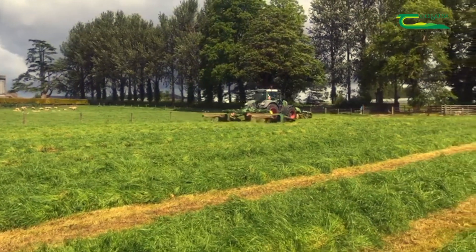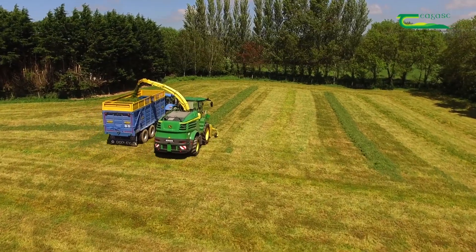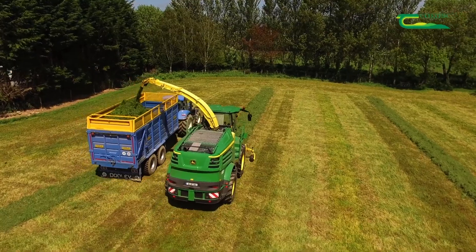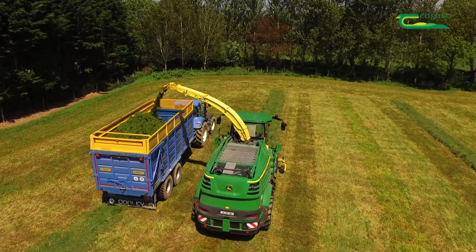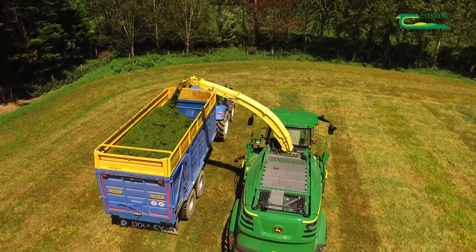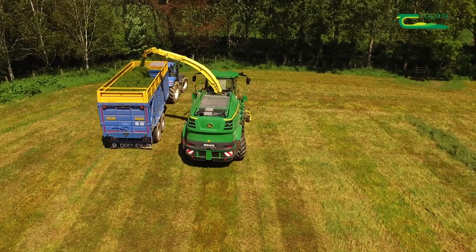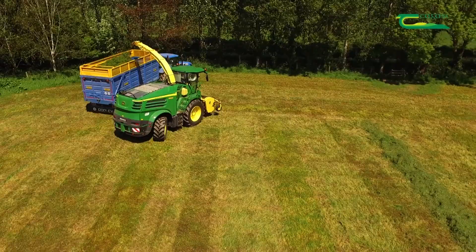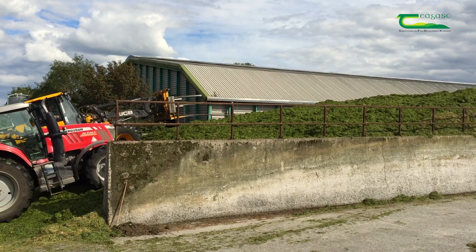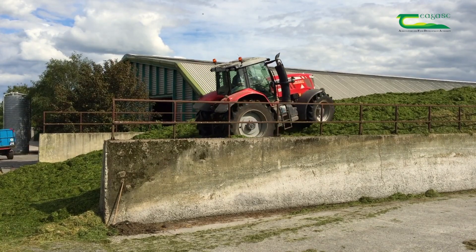Cutting in the afternoon will result in the highest availability of grass sugars. Grass should be allowed to wilt to remove excess water from the crop and to increase the sugar concentration. Wilting the grass is done by spreading the grass evenly across the field, allowing the air and sun to dry it. The grass is then raked up and collected and chopped using a silage harvester or wagon. The grass is brought to the yard and put into a pit, where it is rolled continuously to remove any air and ensure anaerobic conditions for fermentation.